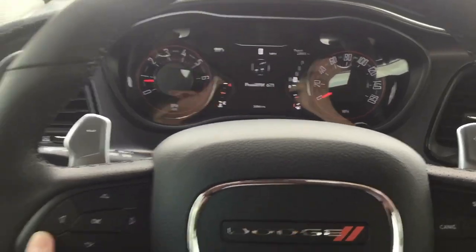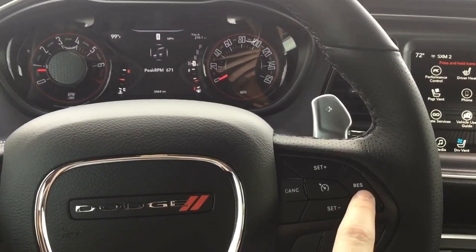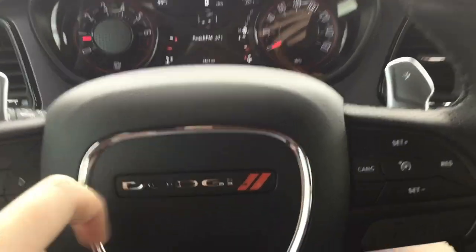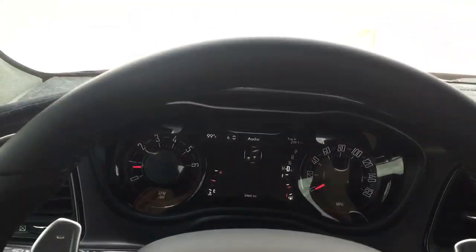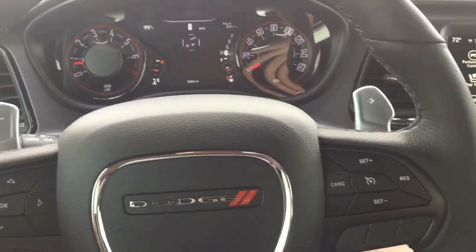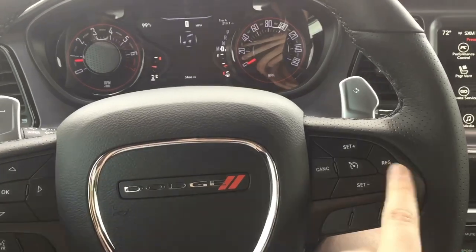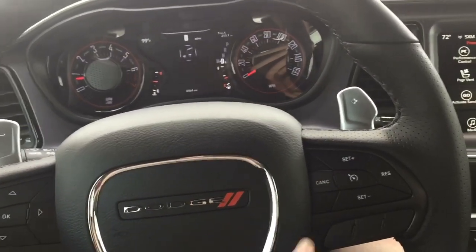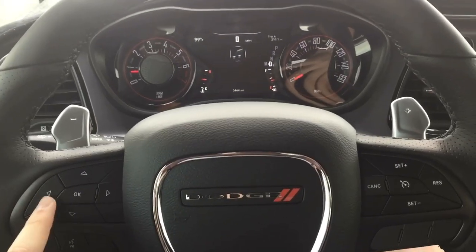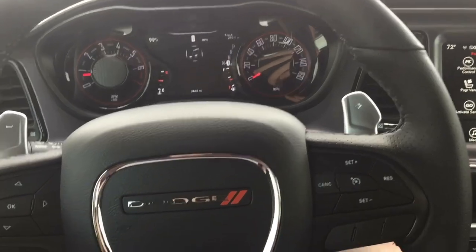Now, to exit the menu, all you've got to do is hold this button and press resume — and now you're out of the menu safely. That's how you're supposed to exit the menu at all times — always exit by pressing the left arrow and resume. To go through the menu it's left arrow, then press cancel. To change any settings in the menu, it's left arrow and the cruise control button.